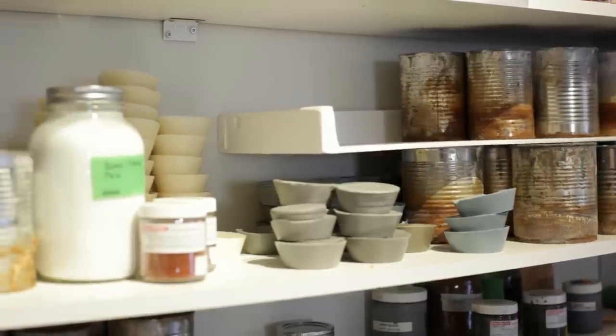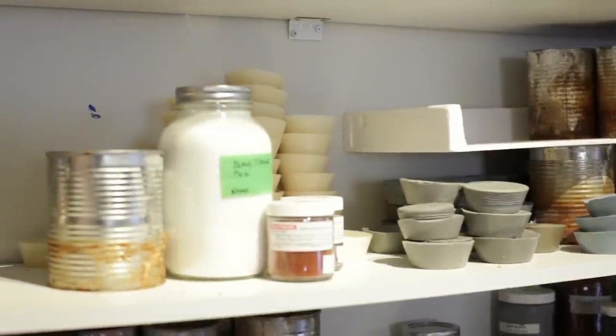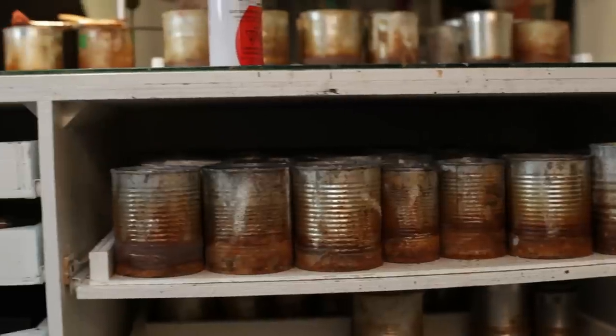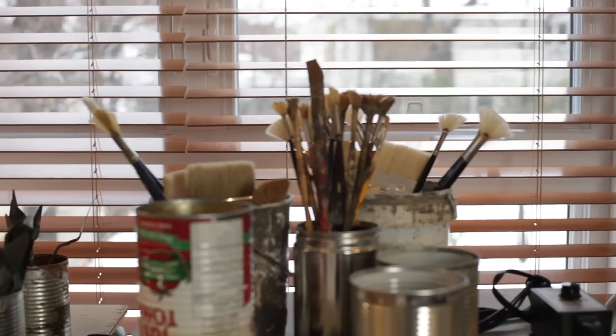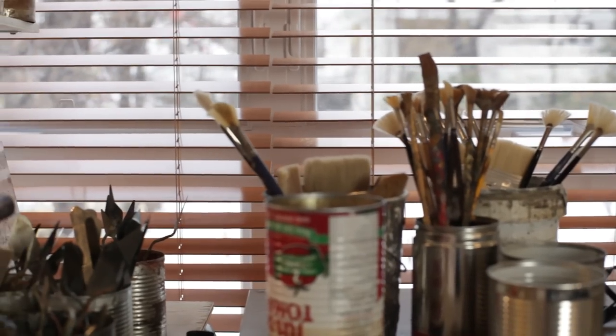On a encore des tableaux qui sont en conditions impeccables, qui datent de plus de 2000-2300 ans. Donc, sous les bonnes conditions, c'est la matière picturale la plus permanente. Ça a été oublié longtemps dans l'histoire de l'humanité, parce que quand d'autres techniques ont été développées, ça a été mis de côté.